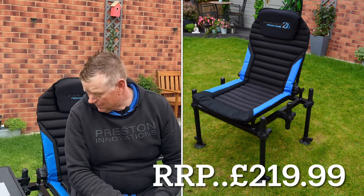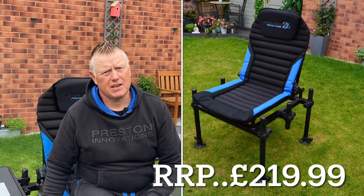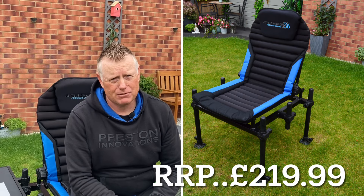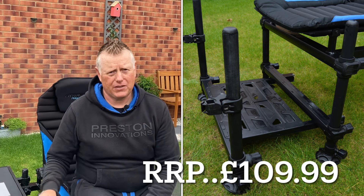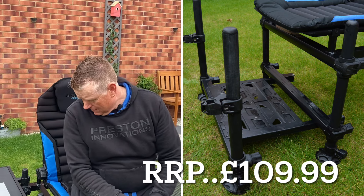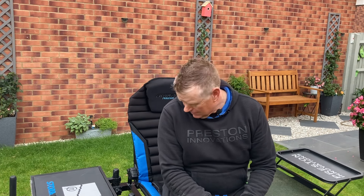Now the full retail of this Absolute 36 Feeder Chair is £219.99. And if you add the footplate to it, that's another £109.99. Search your local dealers and someone is bound to give you a great price. But for me, take care guys. See you on the bank sometime. Bye for now.